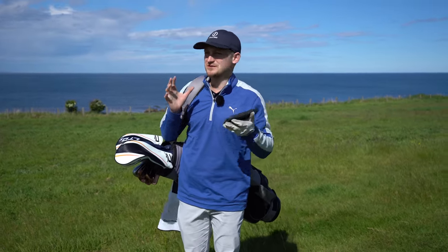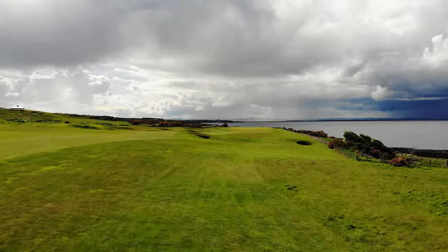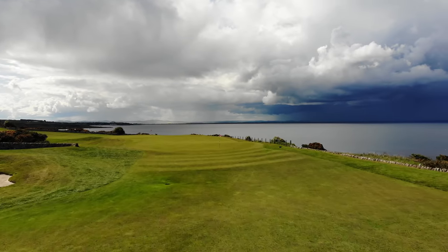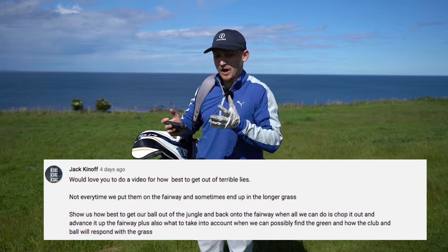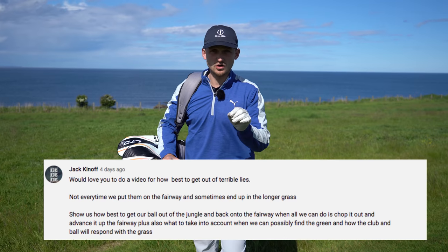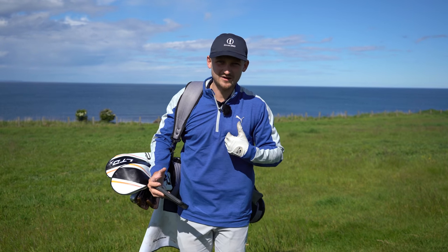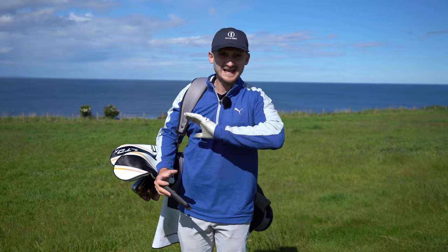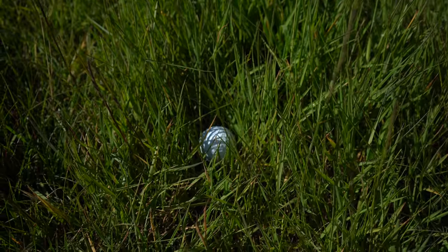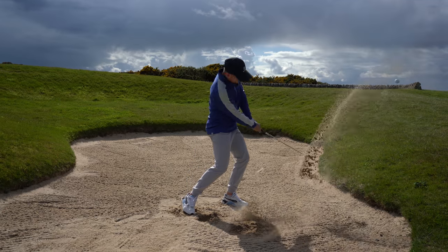Hi, I'm Alex, I'm a PGA professional and welcome to a brand new video. Videos like this get me really excited, not only because we have an unbelievable backdrop and we're up in St Andrews, but for questions like this from Jack: 'Would love to see a video on how to play your best out of terrible lies.' These shots — you get them right — you will categorically save your score. Managing your game when you're not playing your best is the most important thing to learn. So we're going to look at playing from thick rough, plugged balls in a bunker, playing off tight lies, and also from a divot. Let's get into the video.